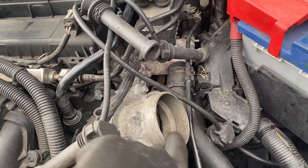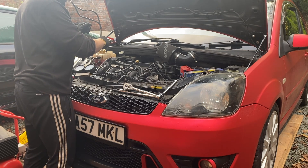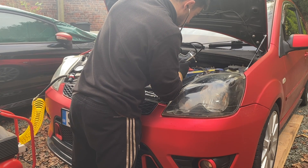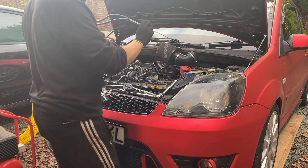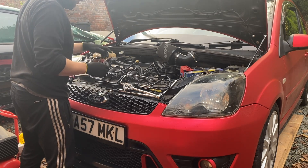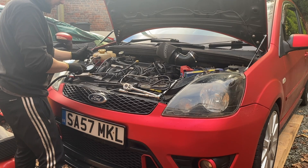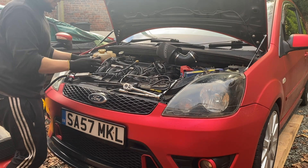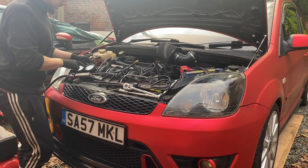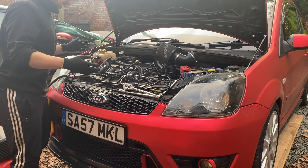I'm going to listen into the dipstick tube with the stethoscope to see if we're leaking to the crankcase, and also listen into the inlet port to see if we're leaking into the inlet. I can't hear anything in the dipstick tube, can't hear anything at the throttle body either. I've also had a listen into the exhaust pipe. I can't hear it leaking anywhere, which is really strange. We've definitely got really high percentage leakage on this cylinder — around 90 to 95 — which is really, really bad, but I just can't work out where it's actually going.